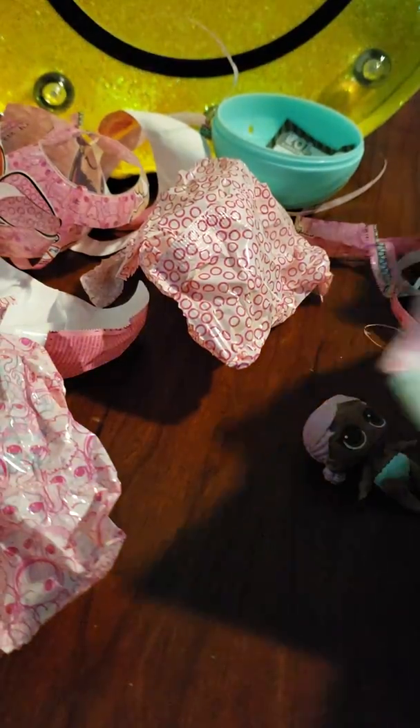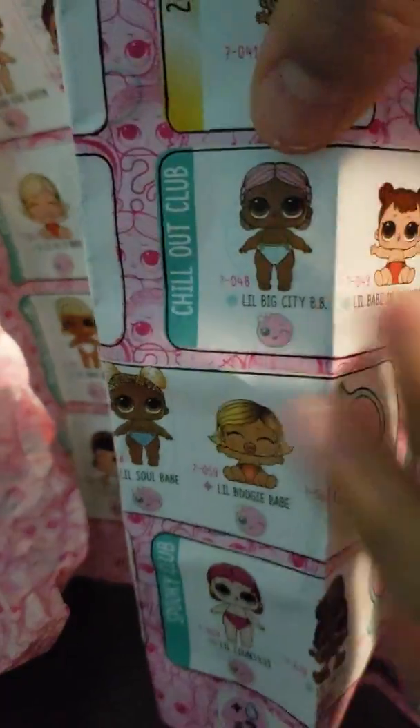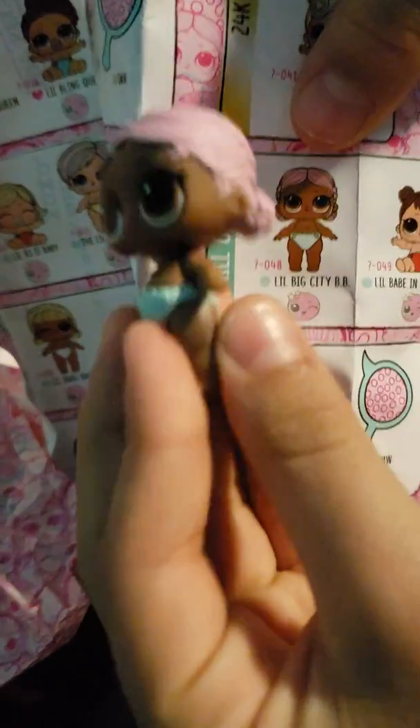It's so cute! Let's see — oh right here, here she is. It is a Little Big City BB! Here she is.